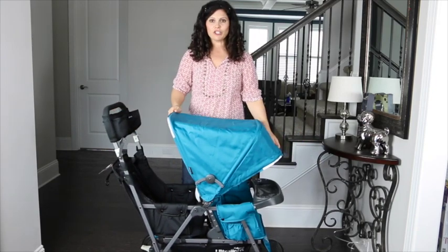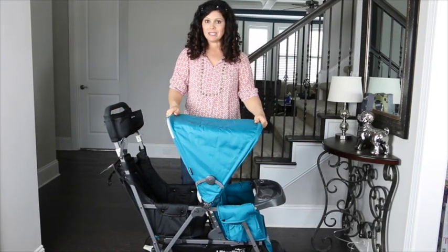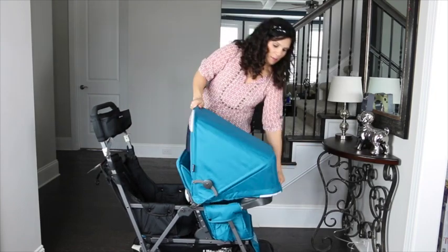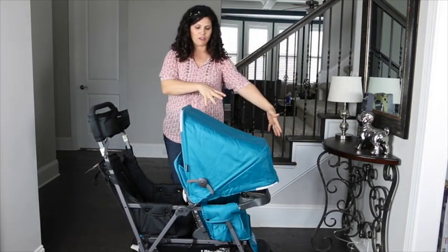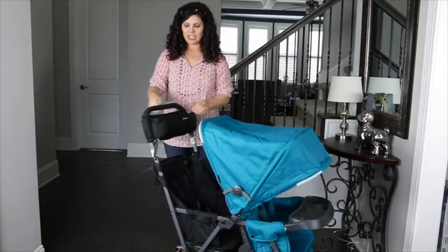The canopy is a large canopy. It has a pop-out sun visor that you can pop in if you don't need it, and the canopy also folds forward in front of the child in case you want to follow the sun. It's a very large canopy.